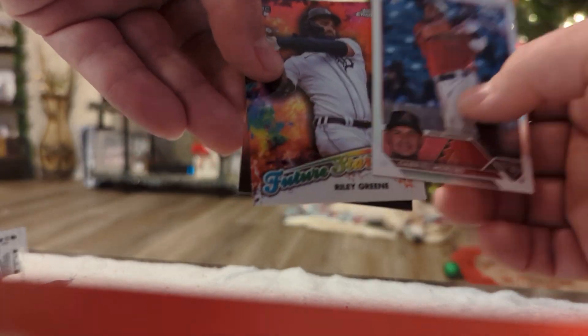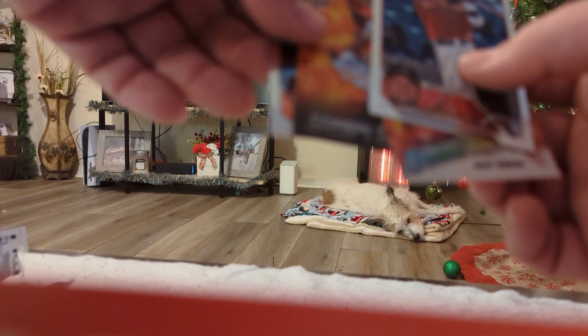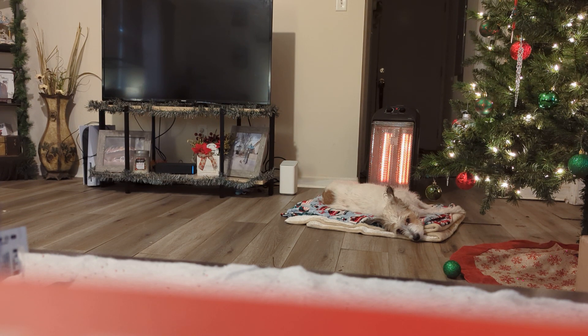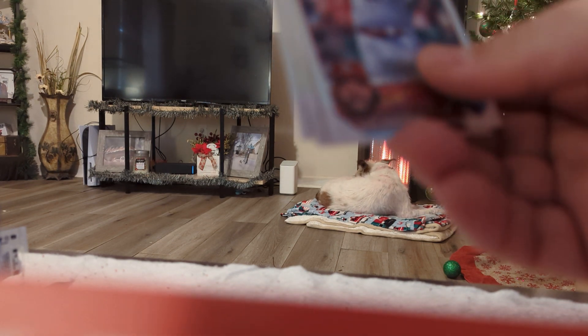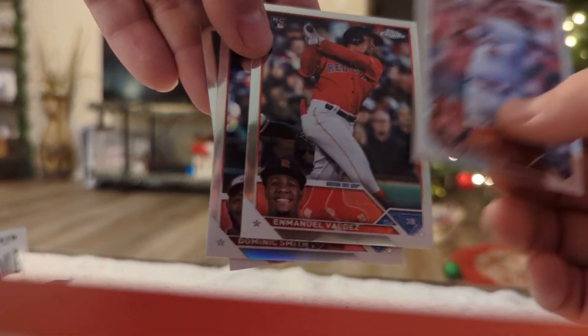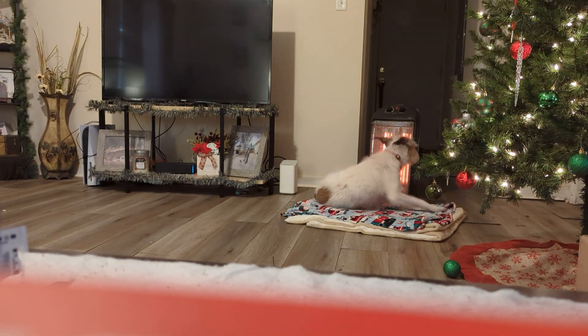Raleigh Green, Future Stars. Corbin Carroll, Action Stars. It seems like you do get a lot of these Action Stars, which look nice. Whoever saw that Jordan Walker numbered to 52 — we'll probably get that Jordan Walker Action Stars as a free bonus. That is sick, I can't get over that. And we still got a lot of packs to go.